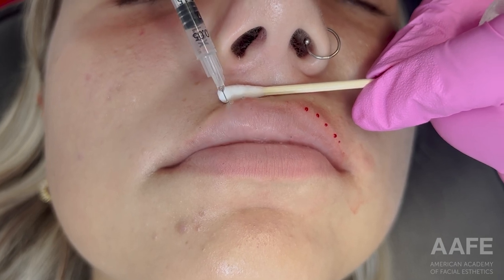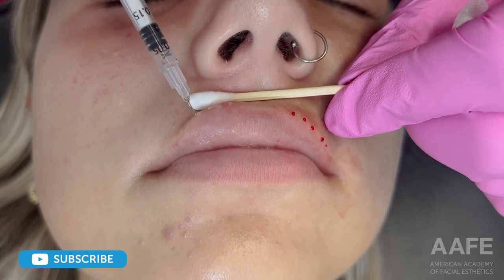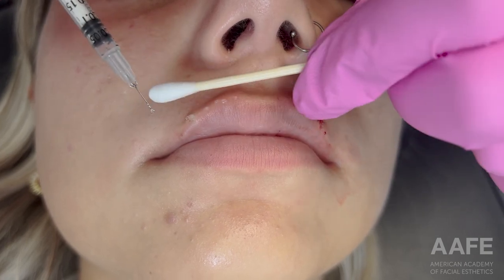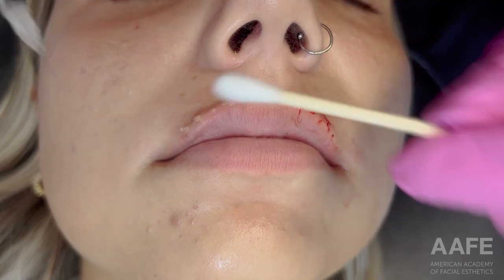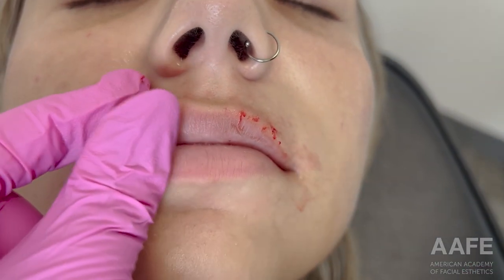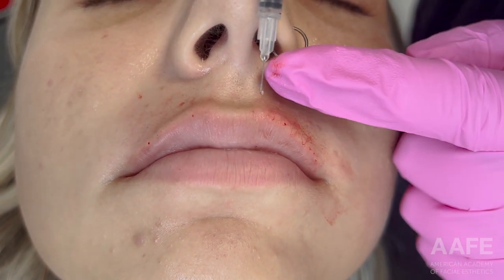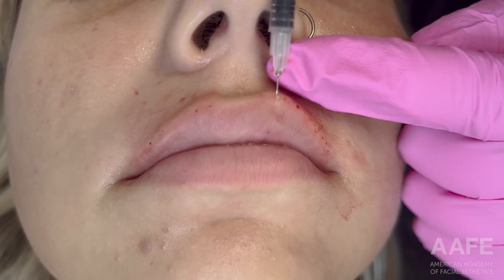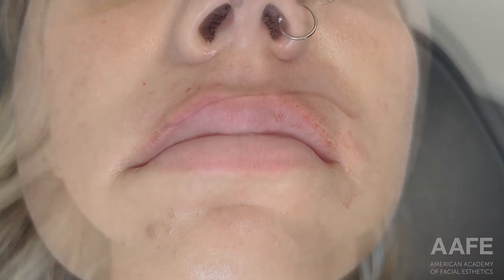The AFE right angle technique is done by backfilling Comfortox 0.5cc syringes with product, so that you're injecting with the 31 gauge 8 millimeter length needle that is on the Comfortox syringes — the same syringes we use for Botox. We backfill filler into these so that we can precisely place product exactly where we want it. You can see the right angle technique starting to inject right inside the vermilion border.